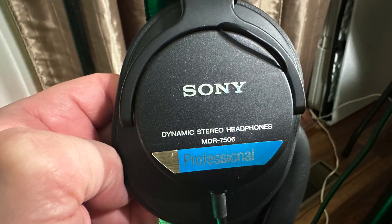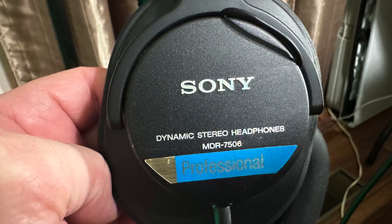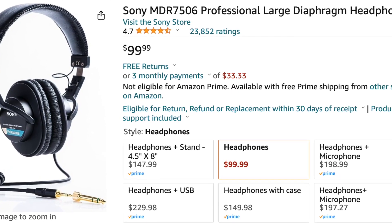One more thing, as Columbo used to say — the headphones I use. I've had these for many years. These are the Sony Professional dynamic stereo headphones, the MDR-7506. I've had these a long time. Sometimes the foam ear pads wear out but you can get replacements very easily. These are really, really nice headphones — they give you a true representation of what you sound like. You can get these at Sweetwater; they usually sell for about a hundred dollars and they are well worth it. They'll last you the rest of your life.